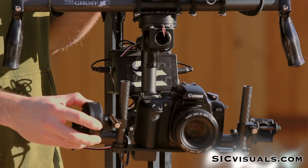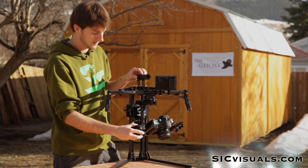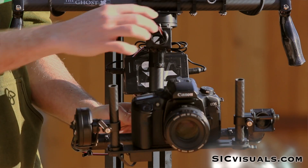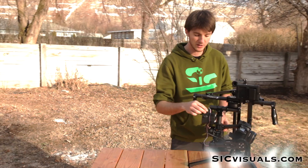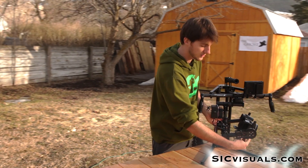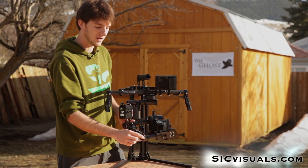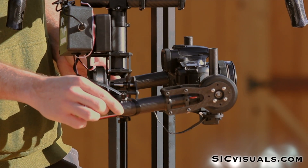First of all, we now have three brushless motors controlling the Ghost. We have our tilt motor right here, the roll is in the back, and now the pan is also motorized. All the electronics are enclosed in their own housings. The main control board is housed within this compartment and the sensor is also fully enclosed. We also have new aluminum clamps which are a lot lighter and stronger than what we had on the original Ghost.